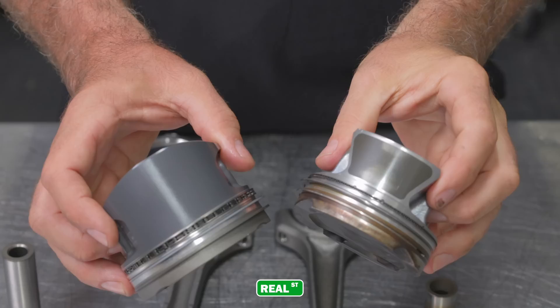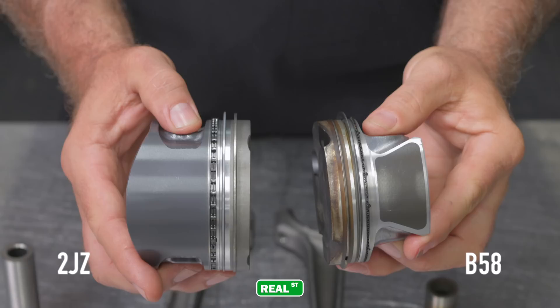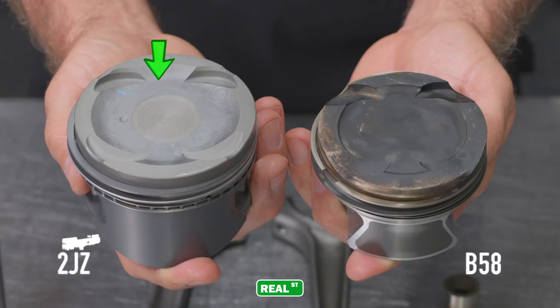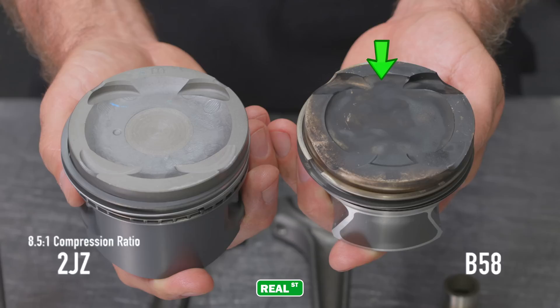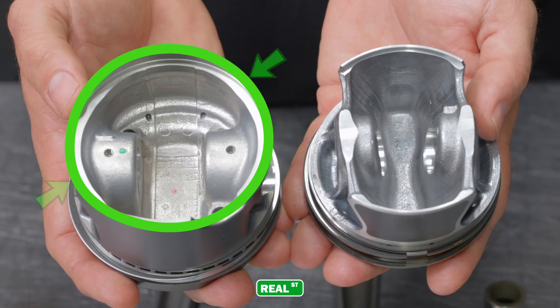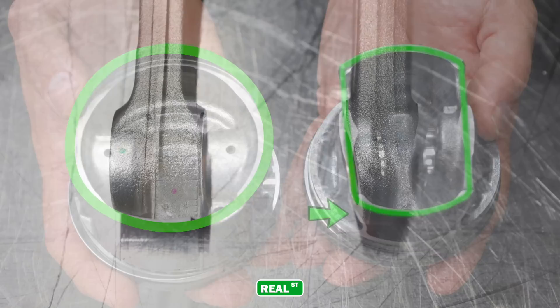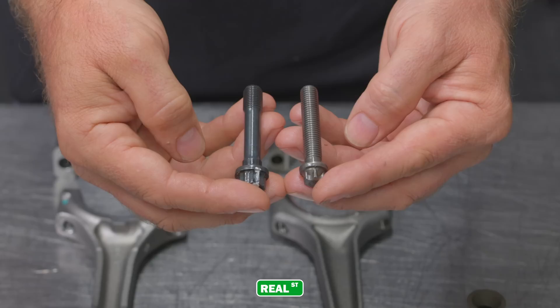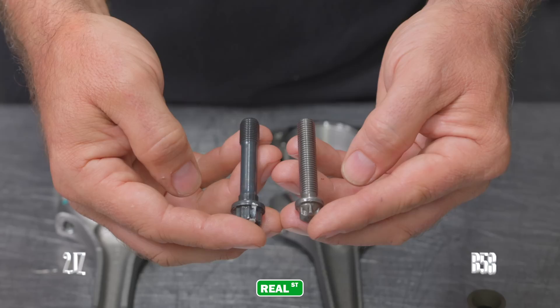Now let's take a look at the pistons and rods between the two engines. Keep in mind there's over 20 years of engineering development time between these two engines, so a lot of the stuff that you're going to see in the B58 is just stuff that most modern engines are equipped with. Both pistons utilize a coated skirt and the B58 has a thinner ring set than the 2JZ. The 2JZ utilizes a larger dish with its 8.5:1 compression ratio, whereas the B58 with its direct injection is allowed to get away with 11:1 compression, even though it's a force-inducted engine. The B58 is a strutted design, and they've continued a V-shape up through the pin bores into the crown of the piston, building an incredibly strong and lightweight part.